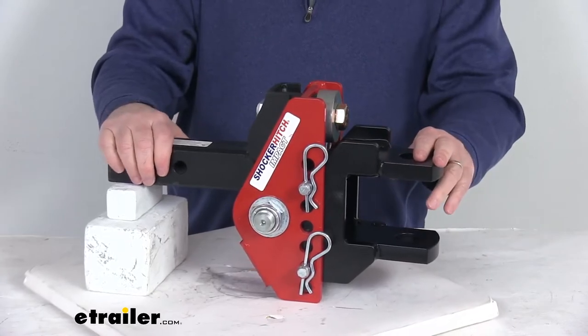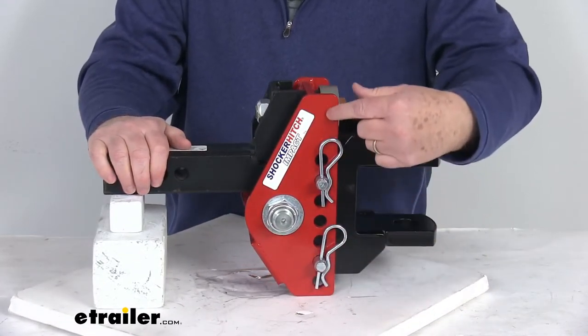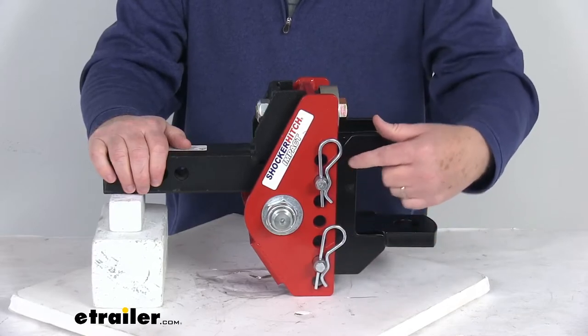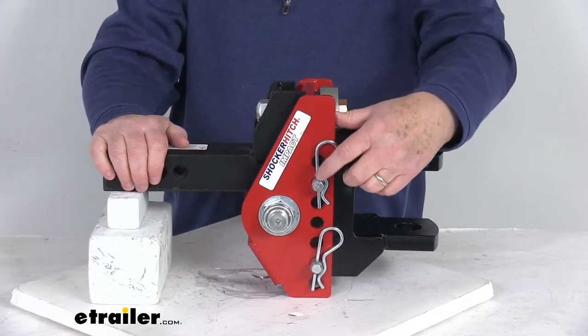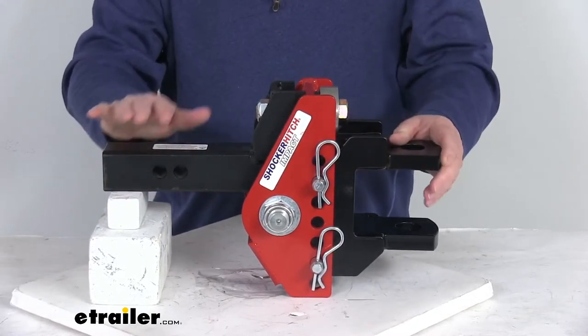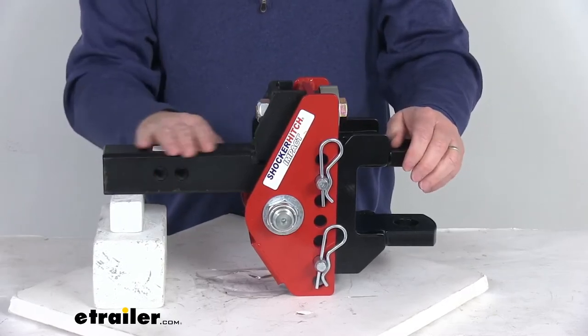This is a solid, heavy-duty adjustable channel mount. It has seven holes for adjustment, giving you a range of adjustability to tow trailers of various heights. The distance between those holes center to center is one inch. The mount can also be flipped around to use in the rise position — right now it's shown in the drop position.